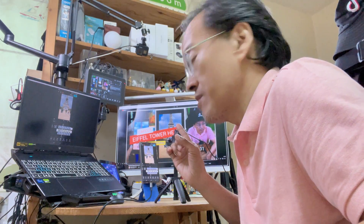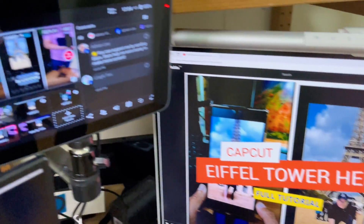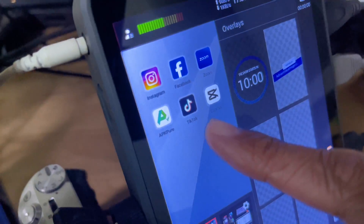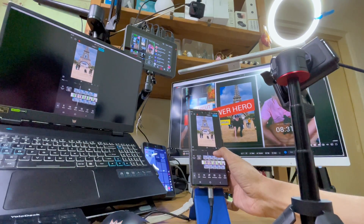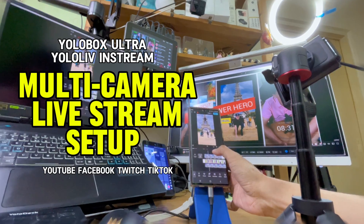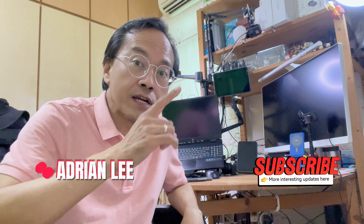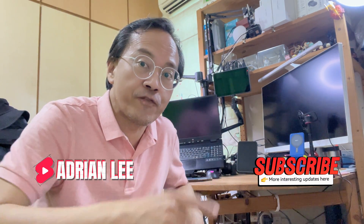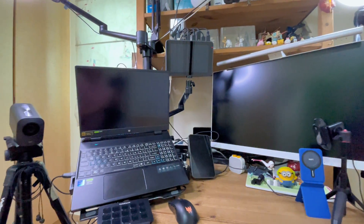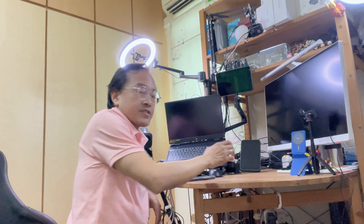Today I'll show you how I set up a multi-camera live stream using the YoloBox Ultra and YoloLive in-stream, streaming to YouTube, Facebook, Twitch and TikTok. The purpose is to deliver a live CapCut mobile video editing tutorial. I am about to document how I set up my live streaming system from scratch. This time, I'll be trying out a new configuration I've never tested before. Let's get started.